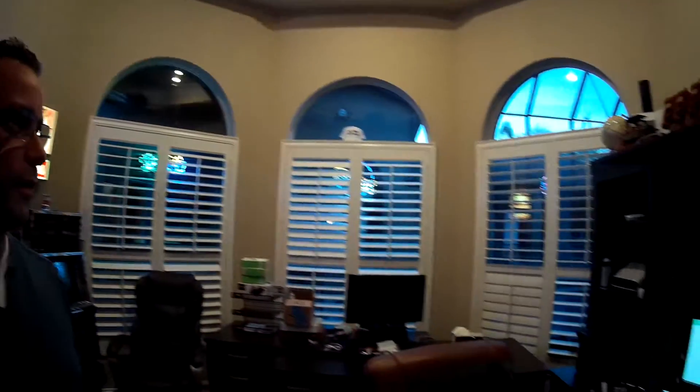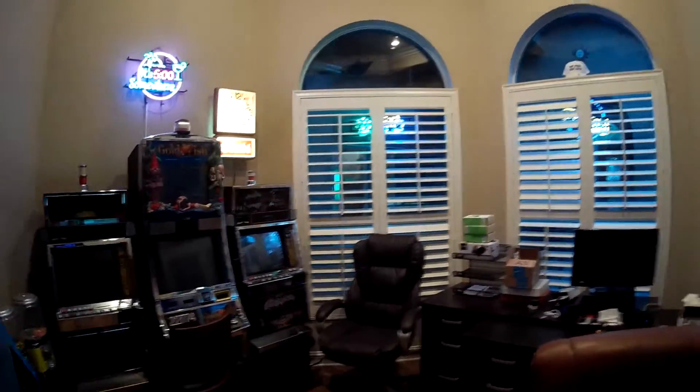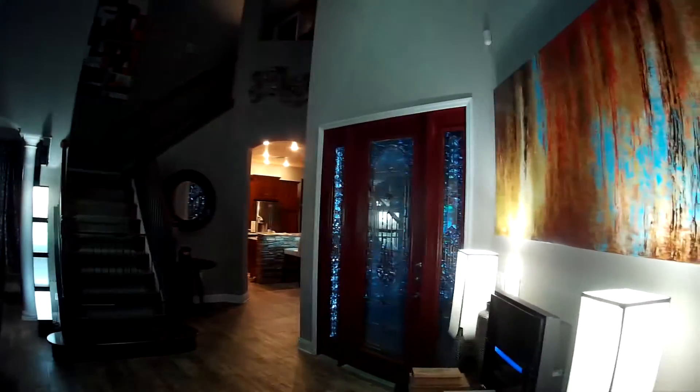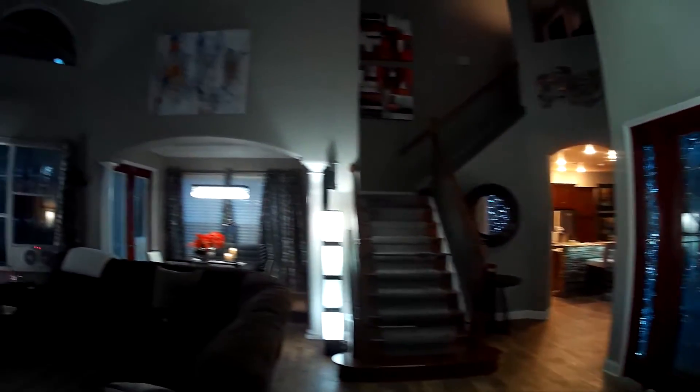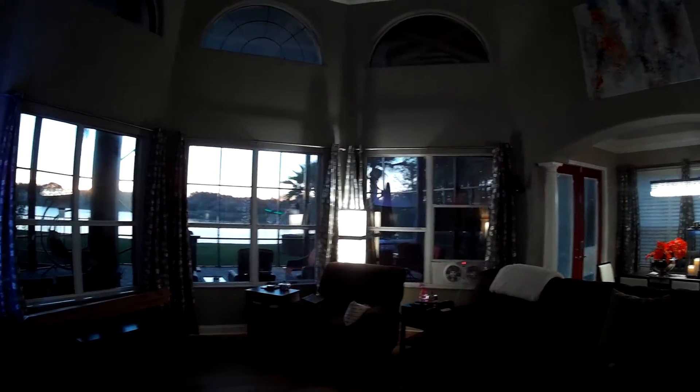Hi there, I'm back. Those here are not the windows I'm going to be installing the roller shades on. This is my office and game room — follow me out here. There we have the front door and the kitchen stairway, dining, and there are the three windows that I ordered the roller shades for.